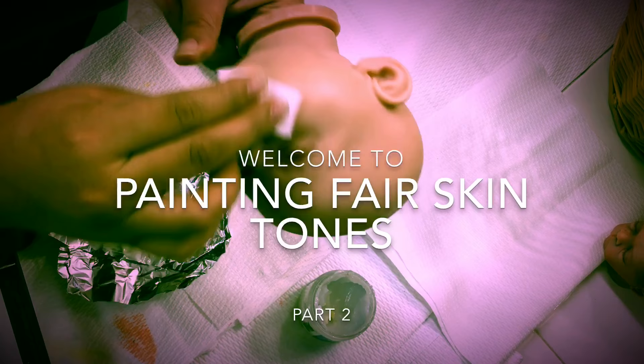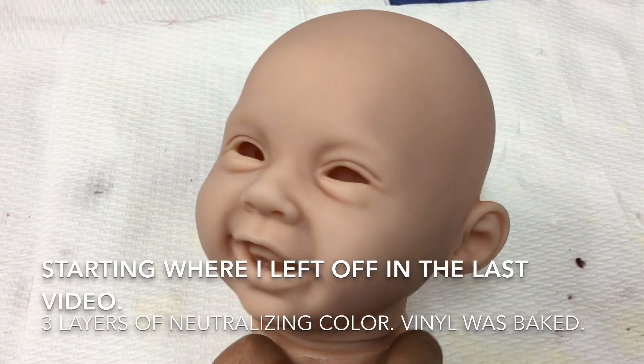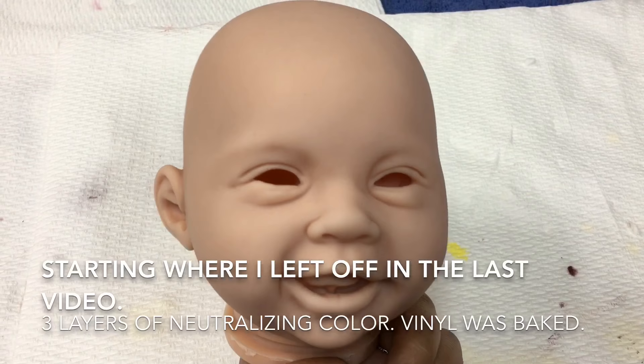Hello everyone and welcome to part two of how I paint my fair skin tone babies. We're going to start right where I left off in part one — if you'd like to see that, I have a link in the upper right corner. I have done my three layers of neutralizing color and the final layer has been baked.